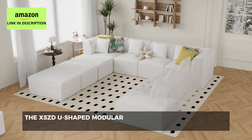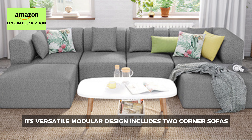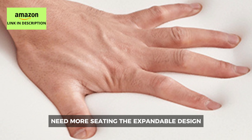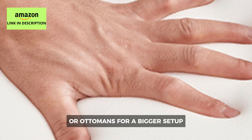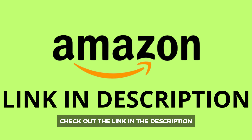The XSZ-DU-shaped modular cloud couch has everything you need. With its oversized chaise lounge and recliner, this sectional offers the perfect floor couch experience for any living room. It comes with four free high-quality pillows designed for maximum softness and comfort. Built with an ergonomic dense sponge and high-quality springs, this couch ensures long-lasting durability without sagging, keeping it super soft for years to come. Perfectly sized at 120.5 inches by 69.3 inches, its versatile modular design includes two corner sofas, two armless single sofas, and two ottomans, letting you arrange it just the way you like. The expandable design allows you to add more middle sections or ottomans for a bigger setup. Check out the link in the description and find it on Amazon.